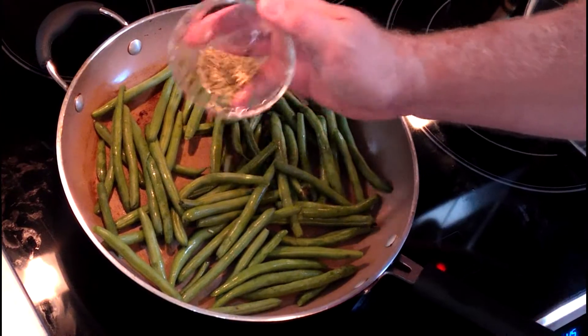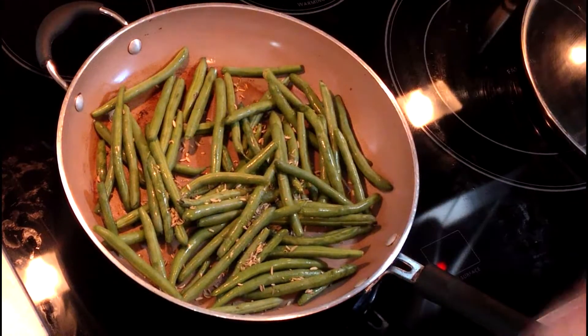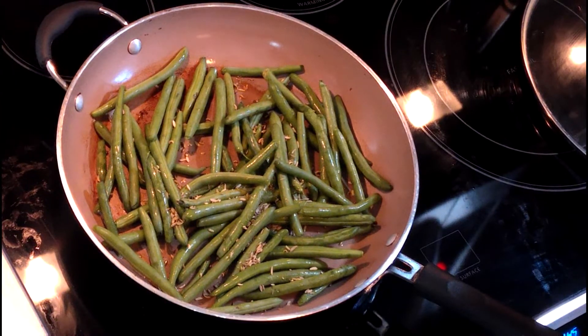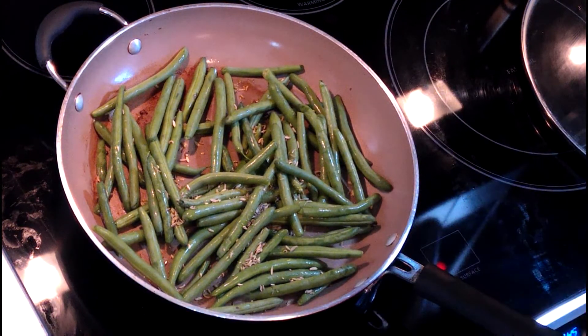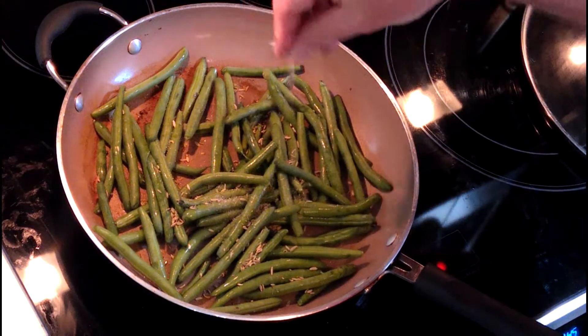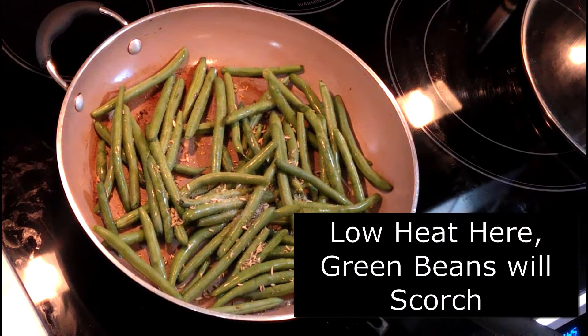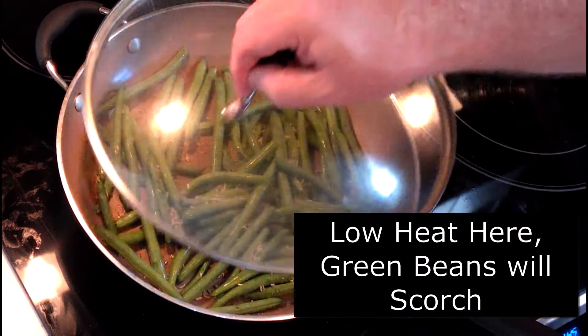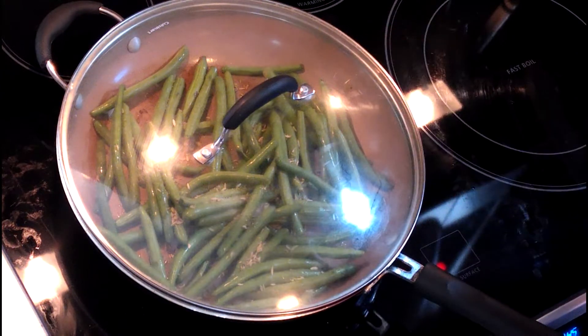We're gonna add the fennel - I always put this on top. I like it to work through the green beans. You'll see some people put it on first, but I like to put it on top of the green beans. Add a pinch of salt. I'll turn it down to between low and two - not quite all the way down, but very low. We're gonna put a lid on it and just let them soften for about three to four minutes.